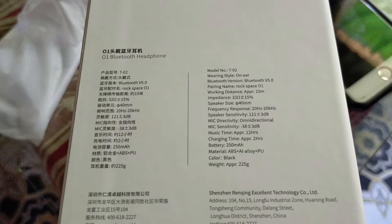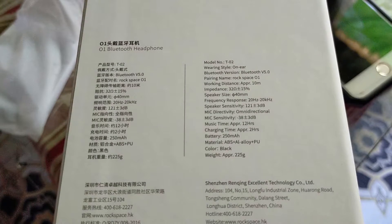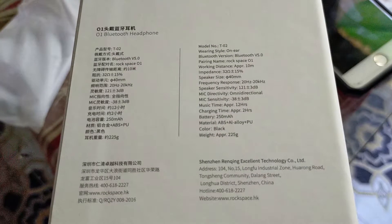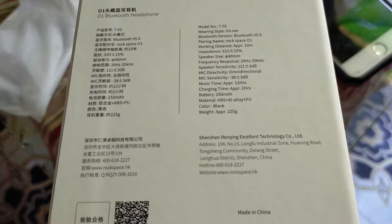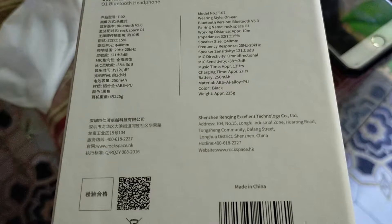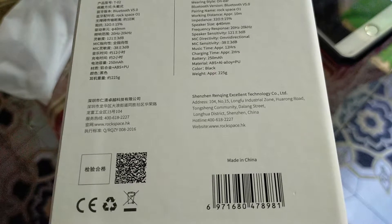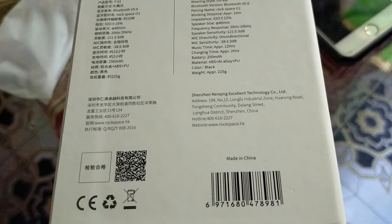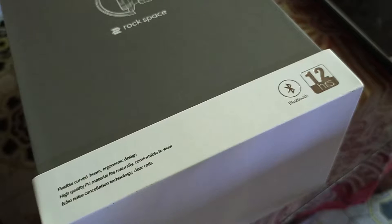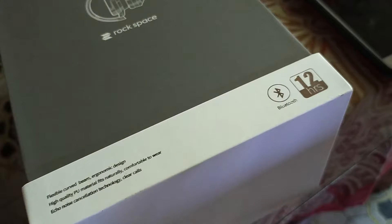Before we unbox, let us first see the specifications. The model number is T-DAS 02, Bluetooth version 5.0, pairing name Rockspace 01, working distance approximately 10 meters, charging time approximately 2 hours, battery capacity 250 milliamp hour, and its weight 225 grams. Additional features of this headphone: it has eco noise cancellation technology and it can also be used for making calls.